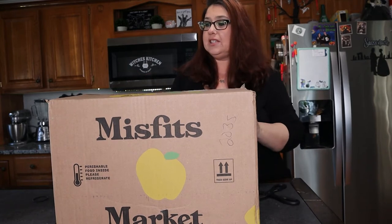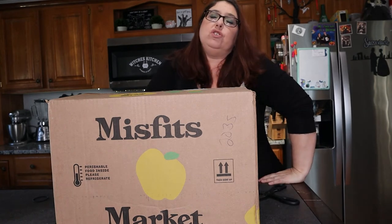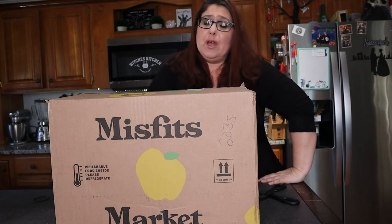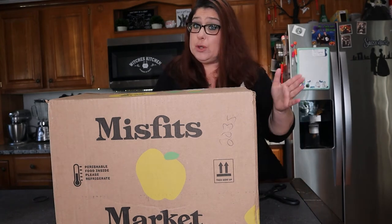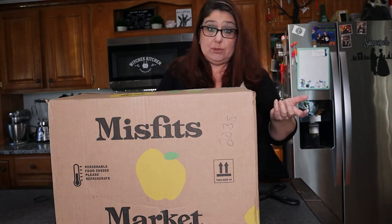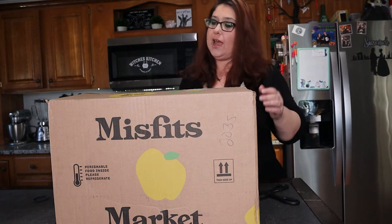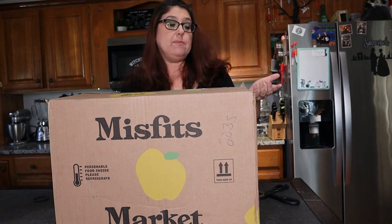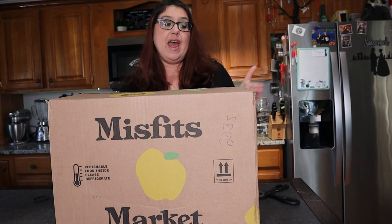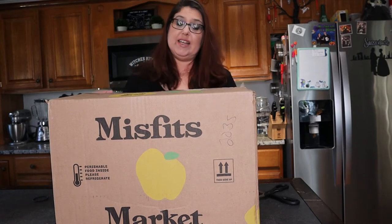My family is really trying to get healthier. We do love to juice a lot of fruits and vegetables and just trying to get more organic produce into our lives. Organic produce is so expensive — I'm sure everybody knows that. This box is all organic, everything. And the reason it's called Misfits is because some of the vegetables are a little big or a little small, and the grocery stores just can't sell them, or there's too much produce.